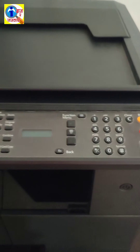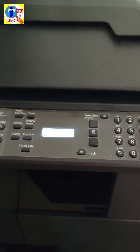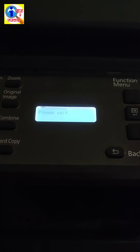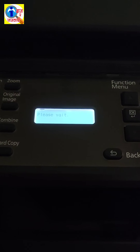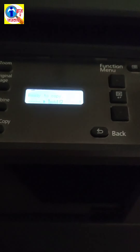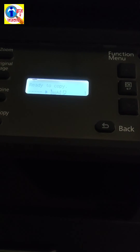Now I am going to release. The machine has been restarted. The machine is now ready to use. I am going to give one copy to check whether the problem is solved or not.